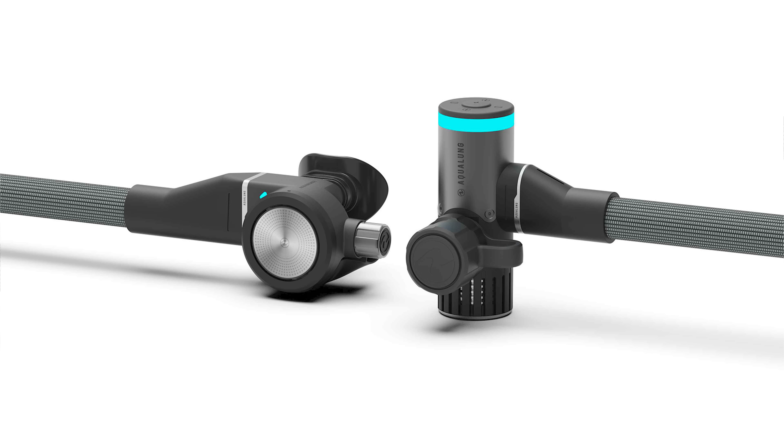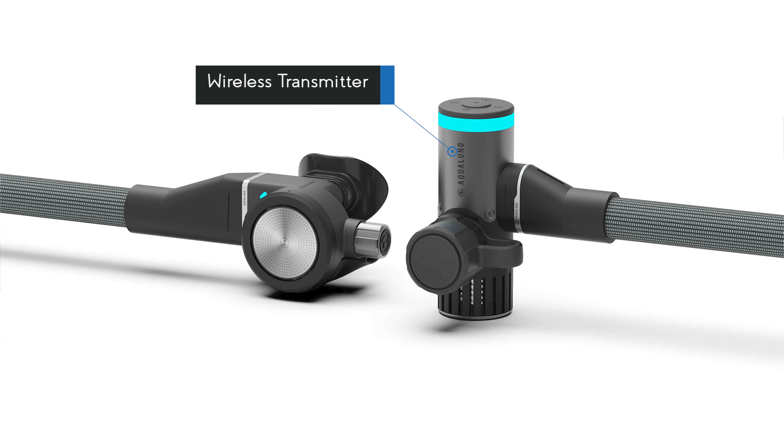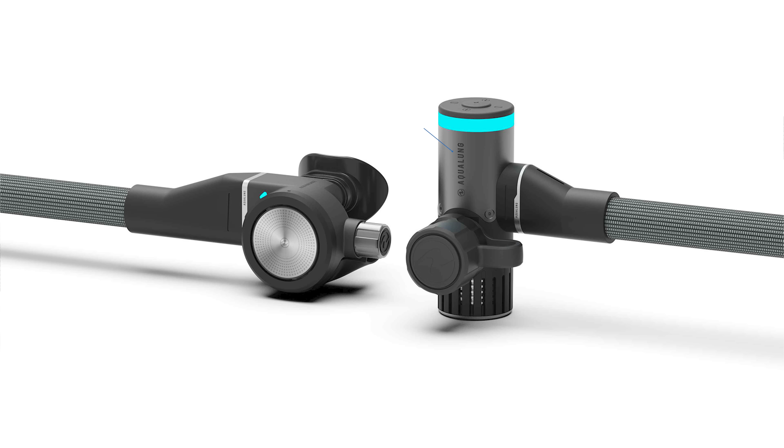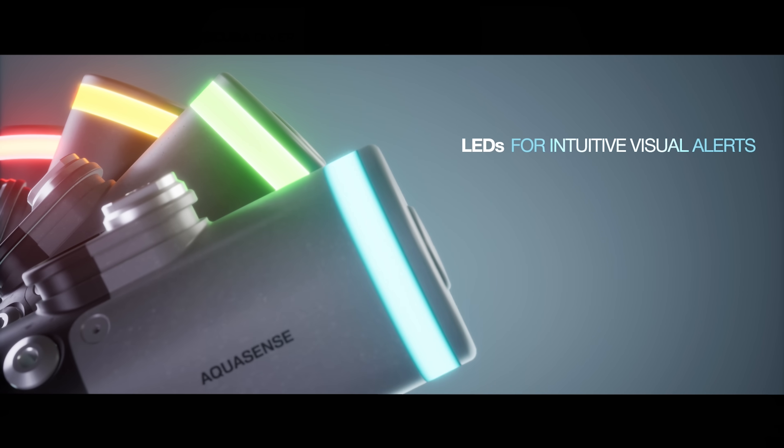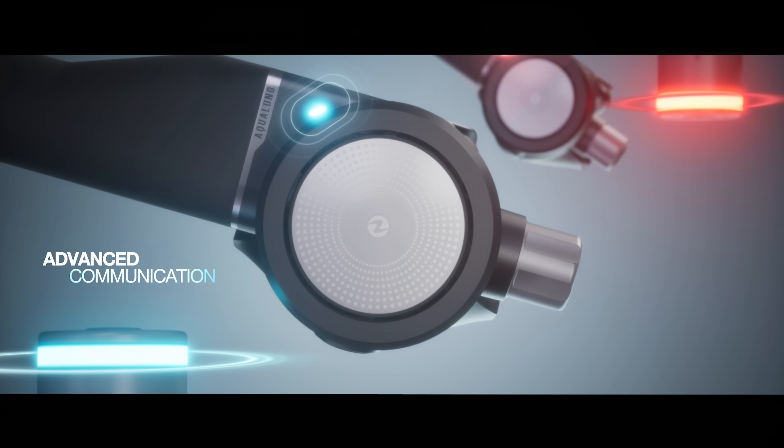It all starts with a new first stage, which looks big because it has a built-in transmitter and a light bar built into it, basically to tell your buddy your breathing rate. It has a four-color light bar, and there's even a little light on the second stage for the same purpose. So if you're breathing too heavy, it changes color and your buddy can tell.